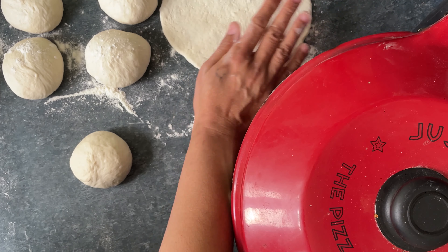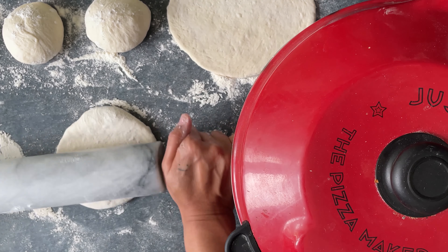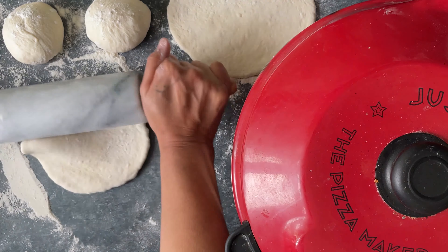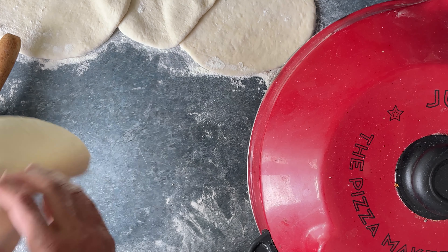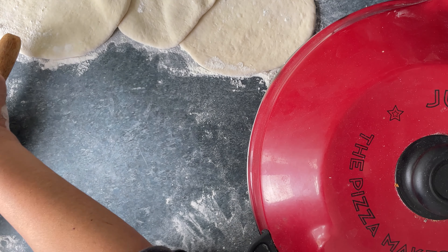Roll out each of the dough balls into a 15 cm or 6 inch round. Start baking from the first round that you rolled.